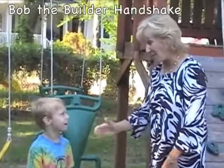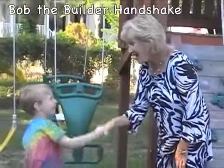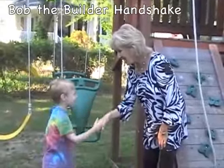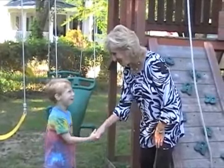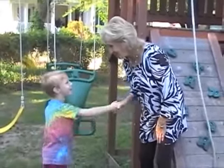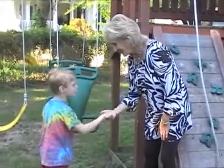The next one is the Bob the Builder handshake. Hi, I'm Bob the Builder. I use a hammer, a saw, and a screwdriver.